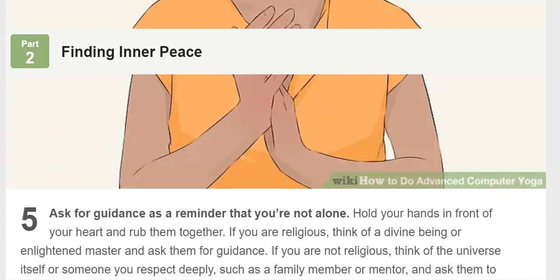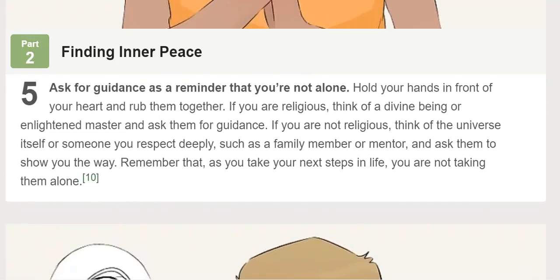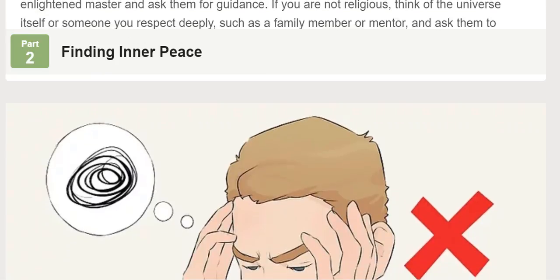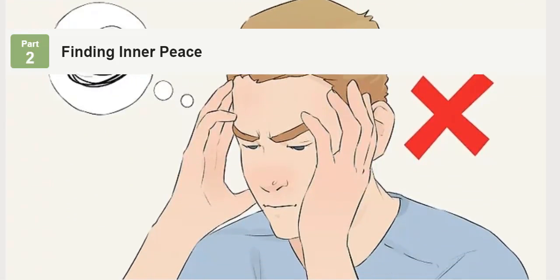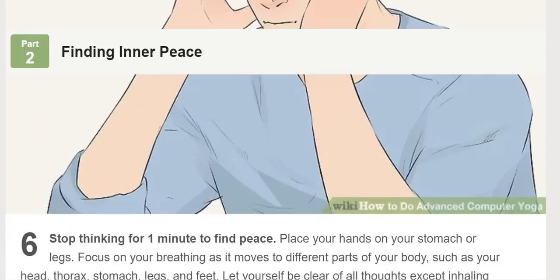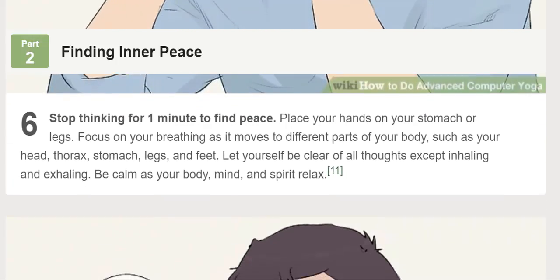Think of a positive goal to end your session with. For your first few times practicing computer yoga, think about how you intend to make yourself happier in the near future, such as focusing on positive things or simply being content with your life. In later sessions, move your thoughts toward bigger things, such as how you can help others or complete your larger life goals.